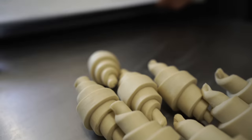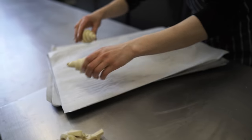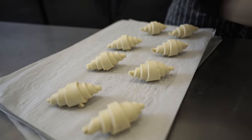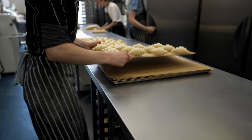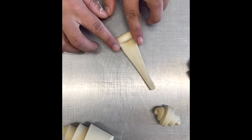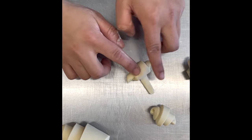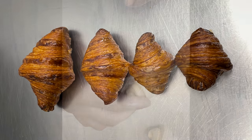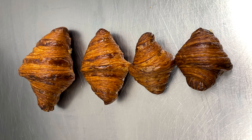After we have finished with shaping, we lay 12 croissants per tray and leave them in a prover which is set to prove for a certain time. For some unexplainable reason we love making baby croissants — look how cute they are! Which size do you prefer? Let me know in the comments down below.